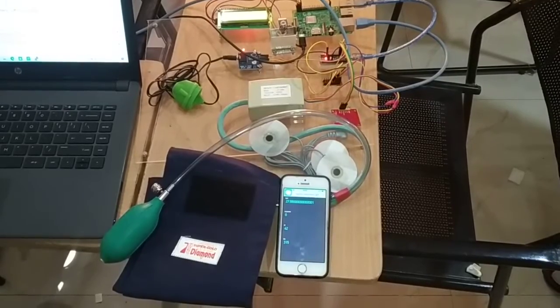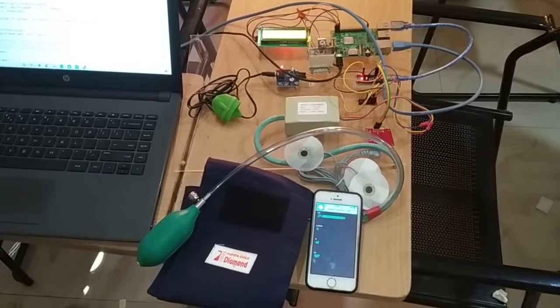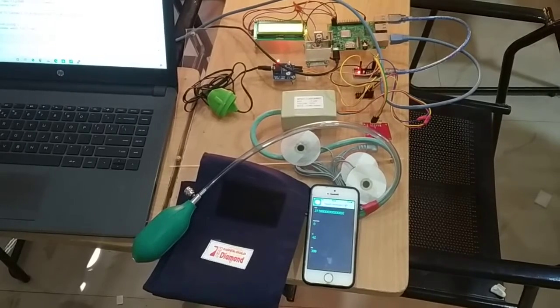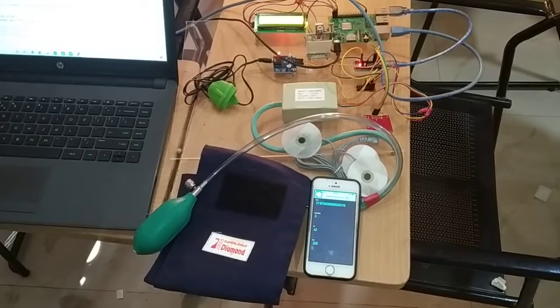Hello everyone, welcome to Mifratech. Today in this section I am going to explain the IoT based health monitoring system project. In this project mainly we are going to measure body temperature of the patient and BP, pulse rate and ECG.